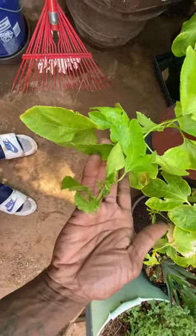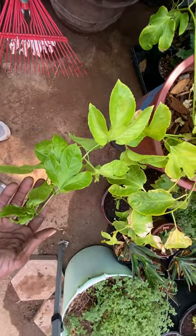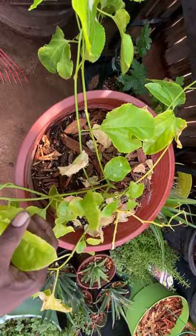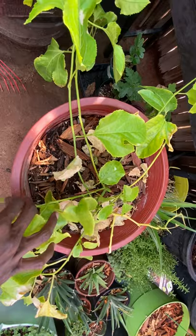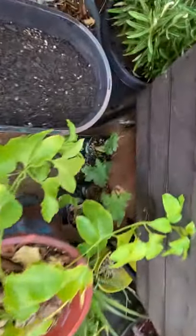It's pushing out new growth. I need to fertilize it — that's what's making it look a little yellow. I already know exactly what it needs: a little Epsom salt and all-purpose fertilizer. My baby figs are in the back.